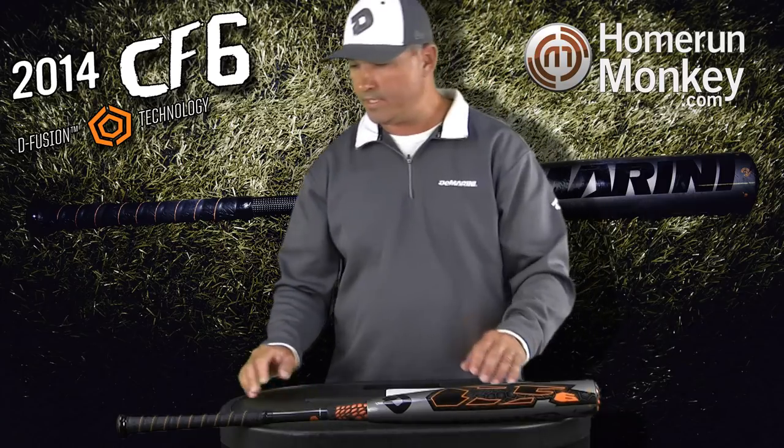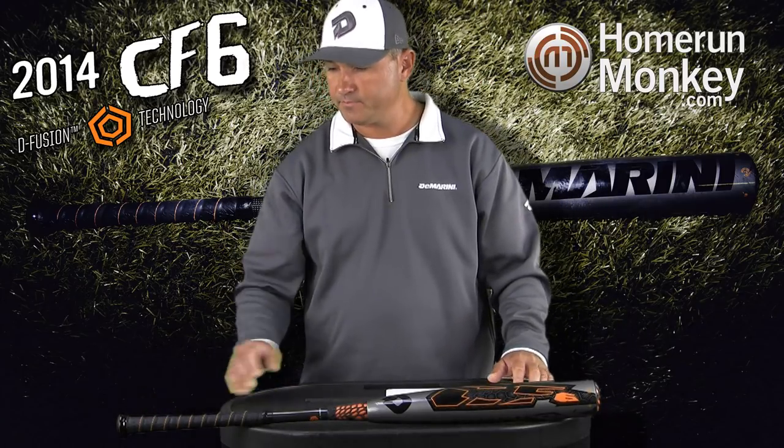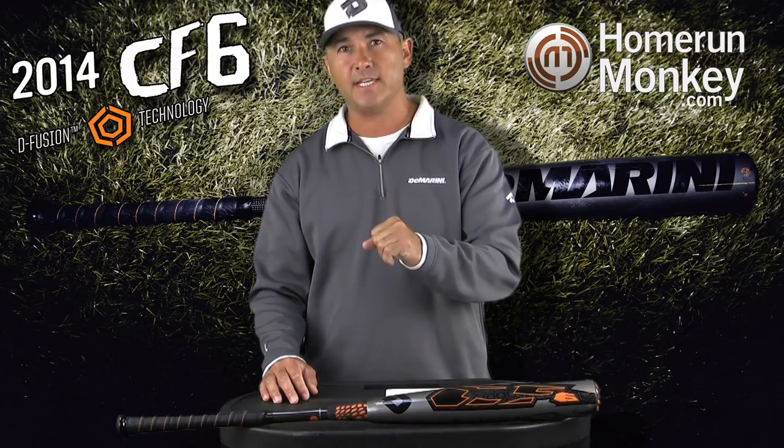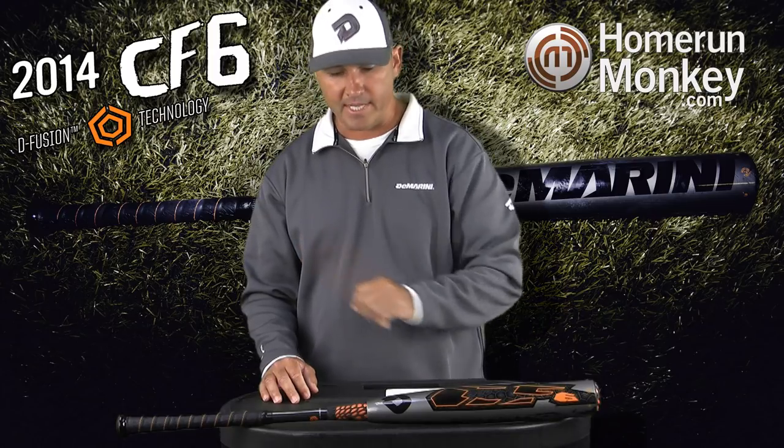The CF-6 is also featuring our RCK knob, which stands for 'really cool knob.' It allows your hand to rest down on the knob so it's comfortable, and also helps you really get around with the bat.